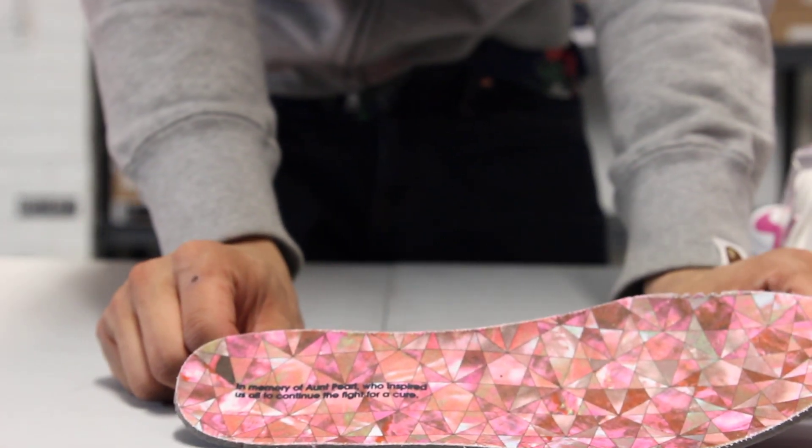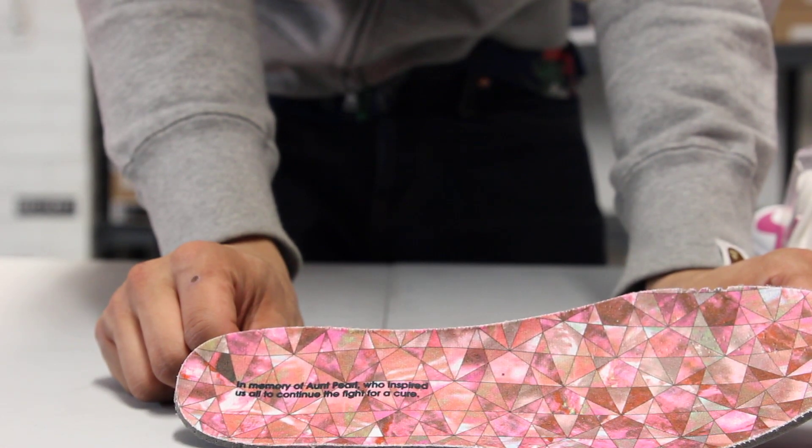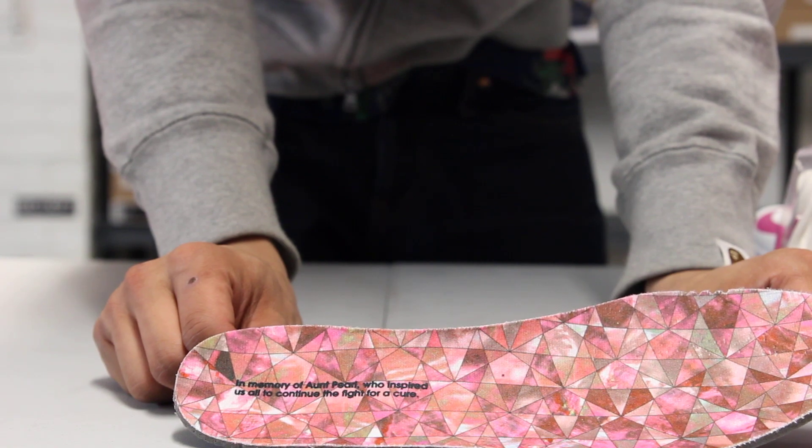You can notice right on the insole, it says: 'In memory of Aunt Pearl, who inspired us all to continue to fight for a cure.'